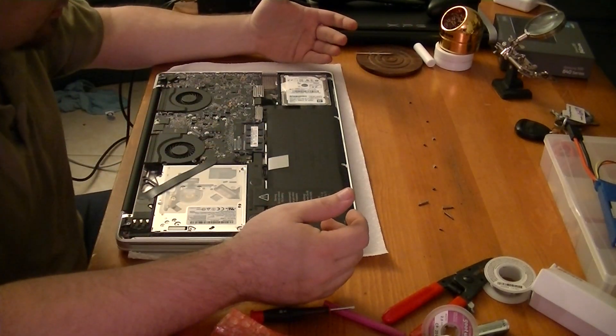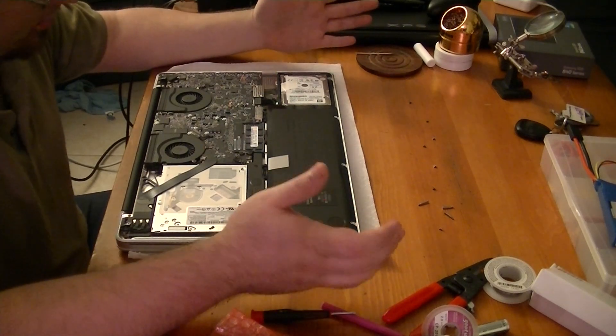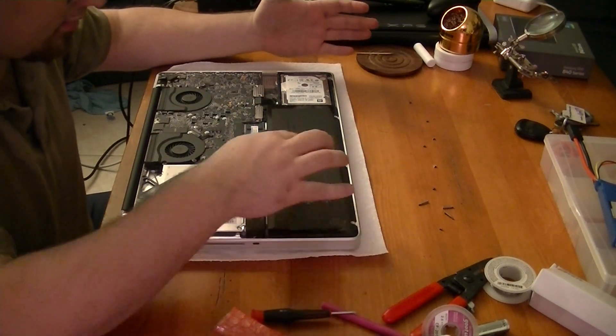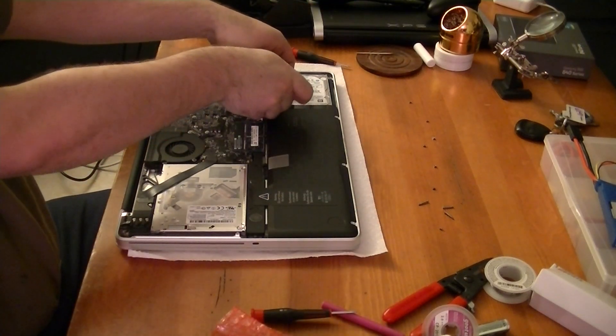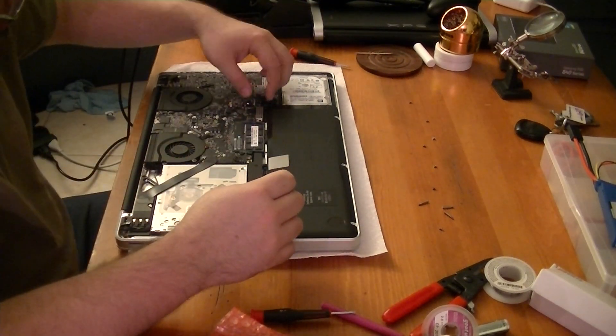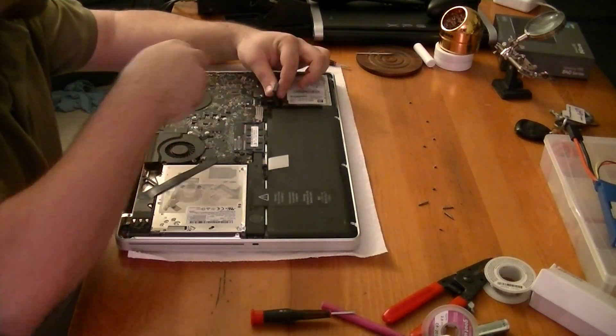Now if all you were intending to do was replace your hard drive, your next step at this point — your next step regardless of what you do — should be to go ahead and disconnect your battery. There we are. What you want to do is keep this thing out of the way. You don't want this to hook back up.